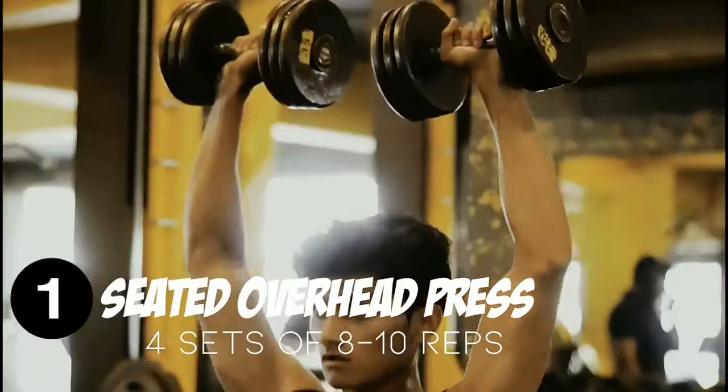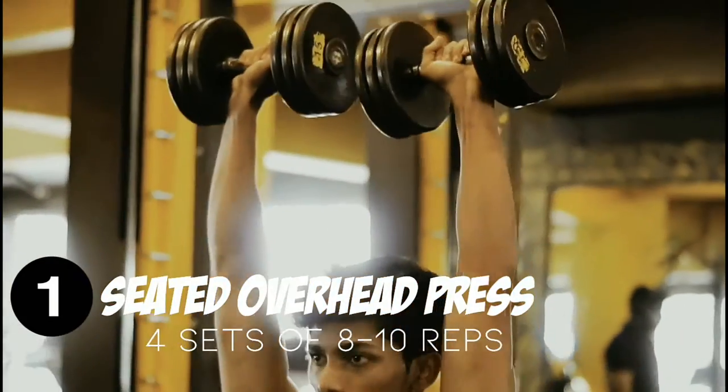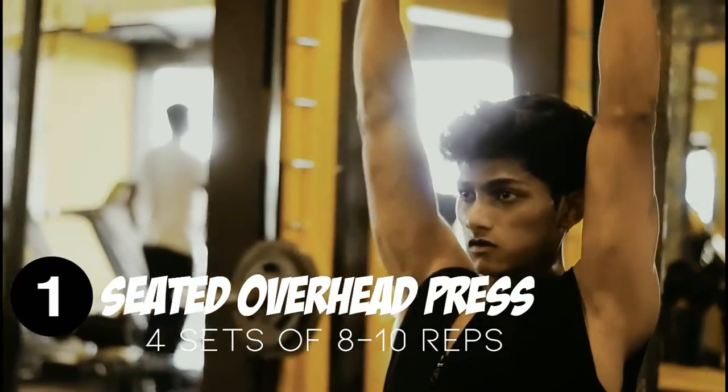I will be beginning my workout with shoulder dumbbell press, wherein I will be doing 4 sets of 8 to 10 reps each.